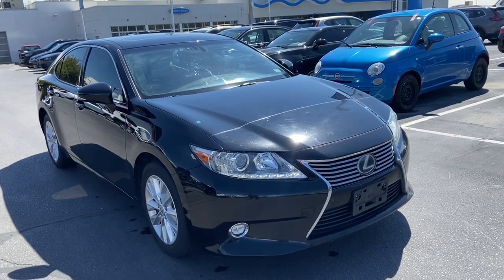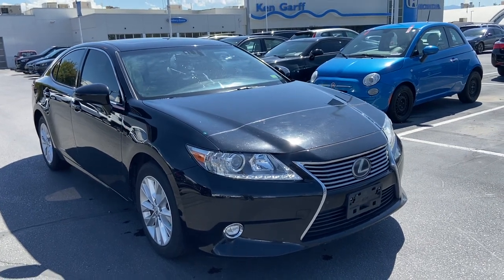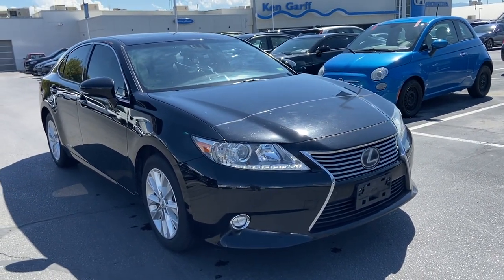Hey guys, welcome to Ken Garff Hunter Downtown. My name is David and we're looking at a 2014 Lexus ES 300 Hybrid. I'm gonna start a little walk-around of the vehicle.